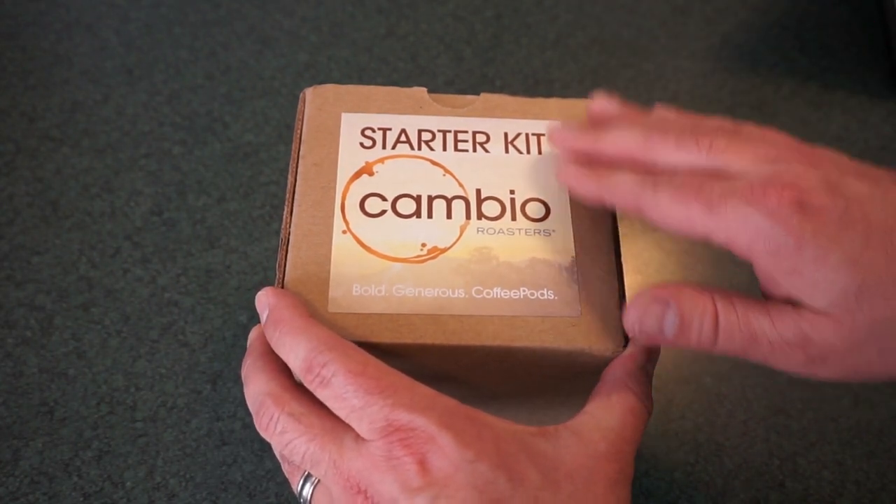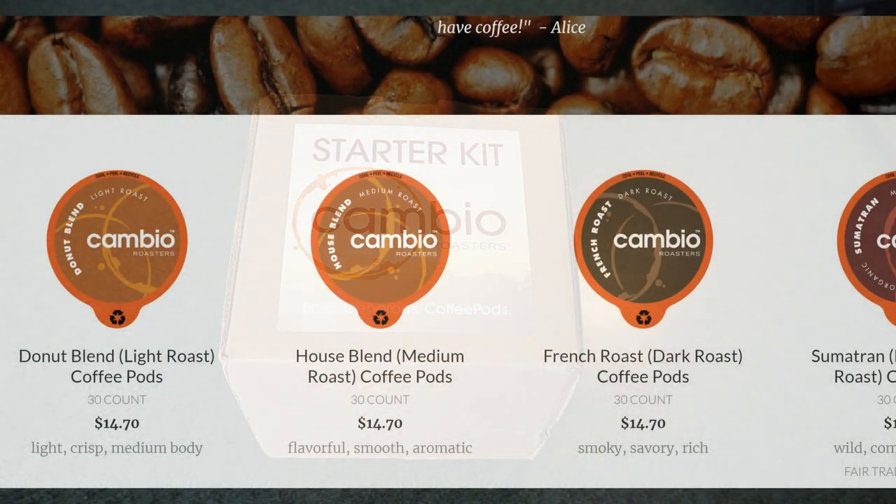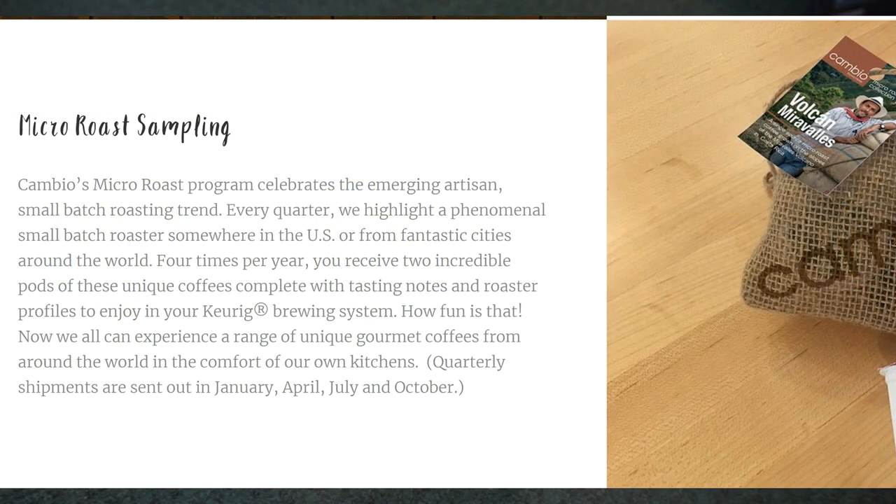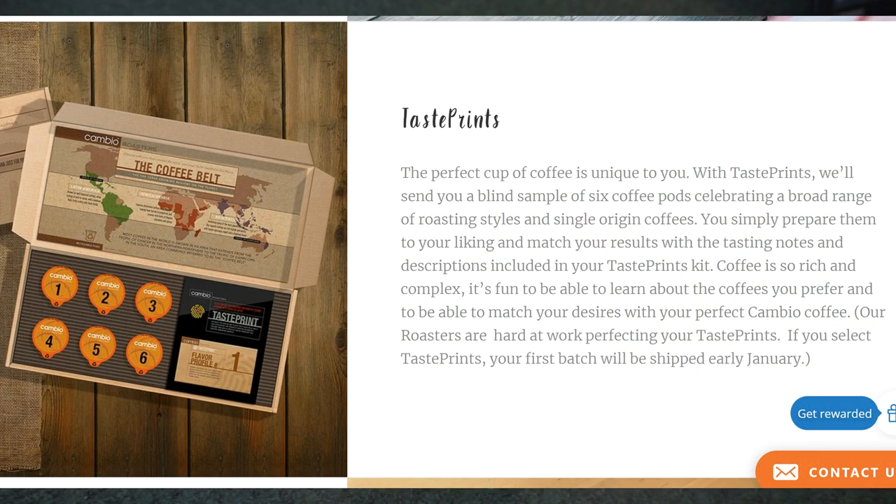They've got a pretty good variety from what I've seen online. As for different blends, Cambio has a donut blend, house blend, French Roast, Sumatran, Colombian, hazelnut, decaf, and a variety pack. And then once you buy your first 30-pack, you can also get into an exclusive club where they will send you certain limited releases and single origin blends and so on. So if you're somebody who's really into your coffee, it is cool that they offer that kind of option. Let's go ahead and get this started — let's open this up and see what they sent us in our little starter kit.